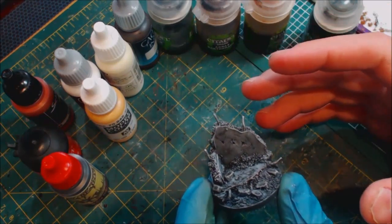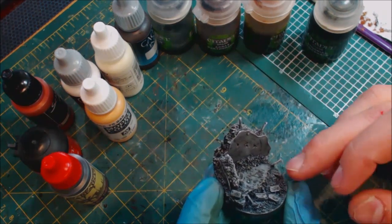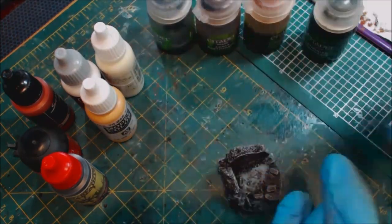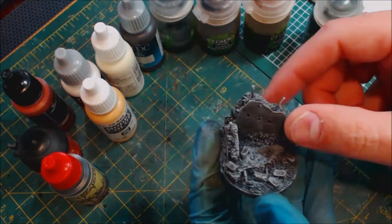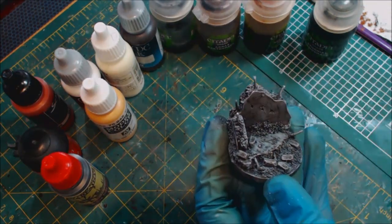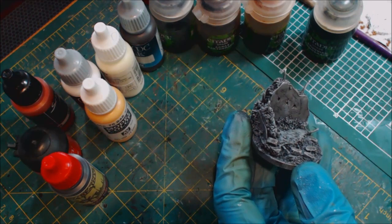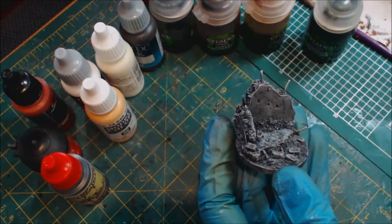The first thing we're going to do is work from the existing zenithal, dry brush, and wash base. I have a Hobby Cheating on prepping miniatures for your best paint job — I followed those steps to get here. Now we need to get the dirt picked out and separate, so we're going to go to the Sepia ink. It has a nice rich brown tone that looks great for mud.